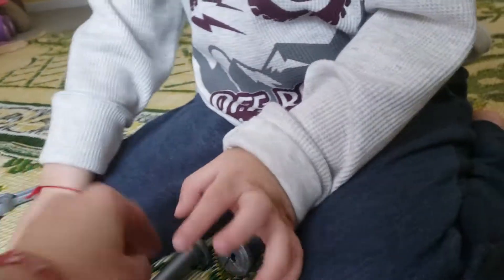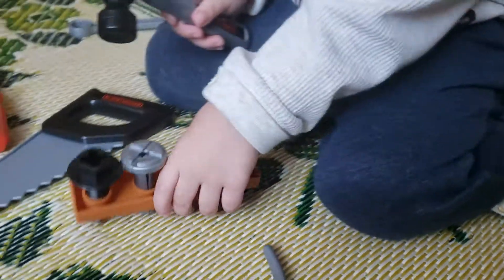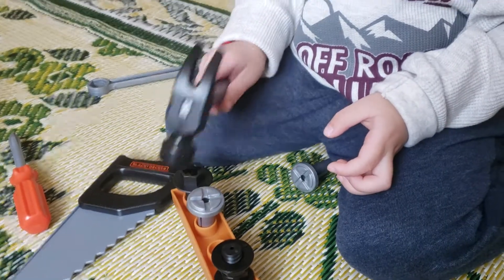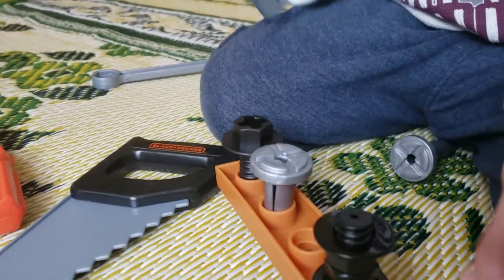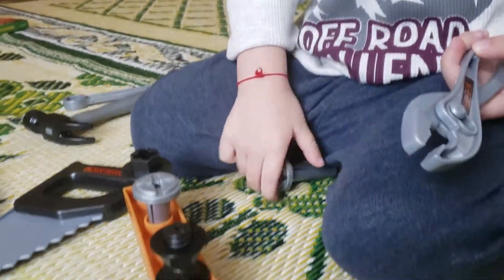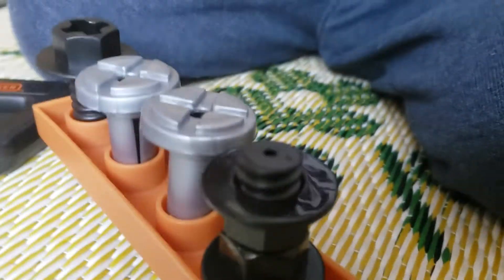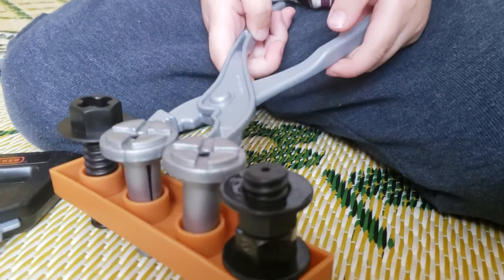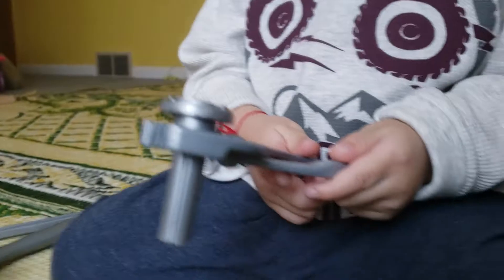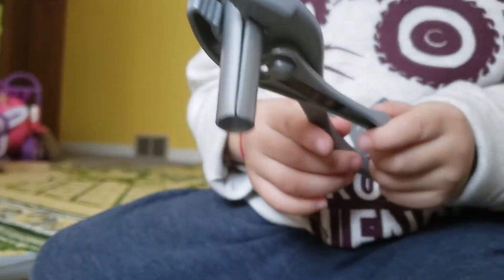I'm gonna use a hammer. Let's see, all right, there you go. You have a hammer. Oh, are you fixing? Another tool. You pick it up, oh you got it! Wow, good job, are you learning how to do it?